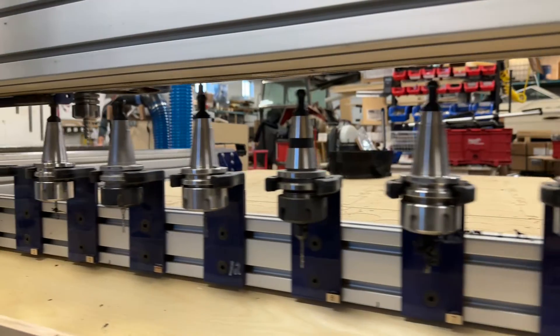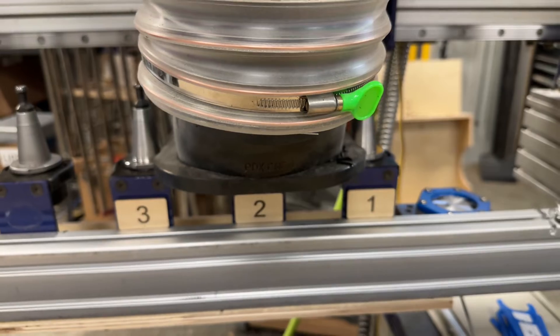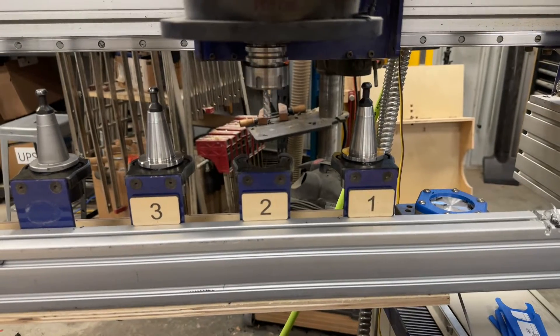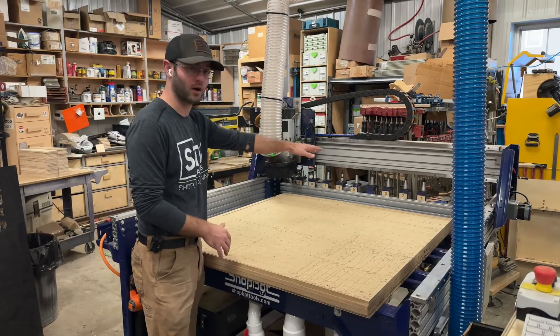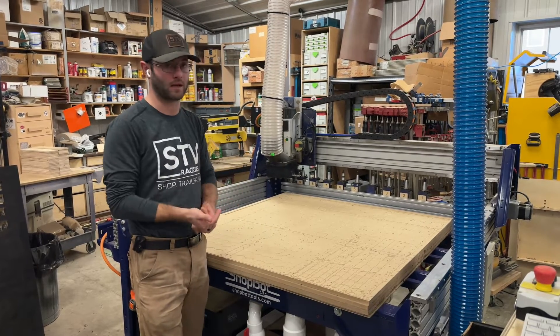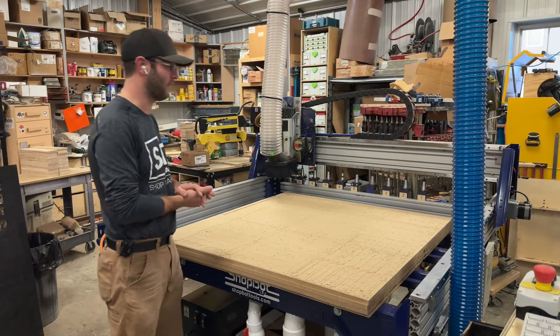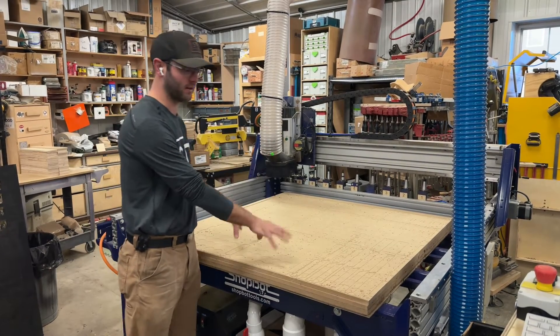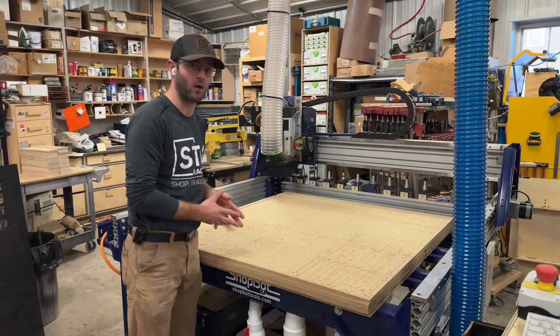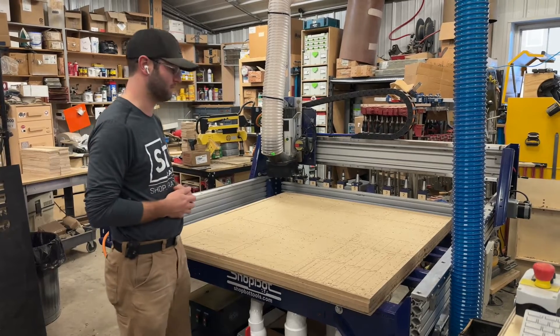On the back there, we have nine tool holders or tool positions that allows us extreme efficiency. I can set up the programs, we standardize our cutters for various products, and then I can go tend to other machines. I can package products, I can clean the shop — I can do various things while this machine is doing its job, changing bits and splitting all the operations to give me a finished product as I walk off this machine.